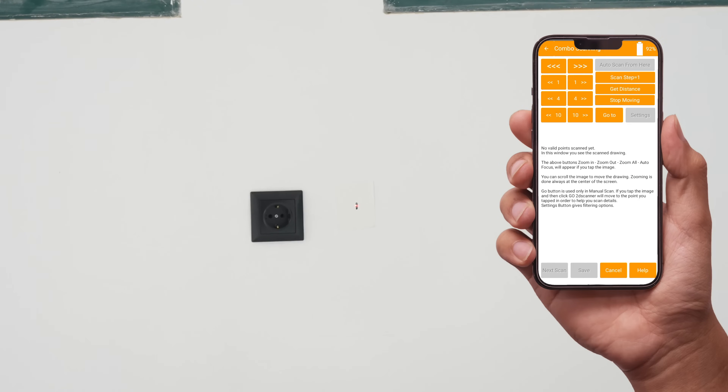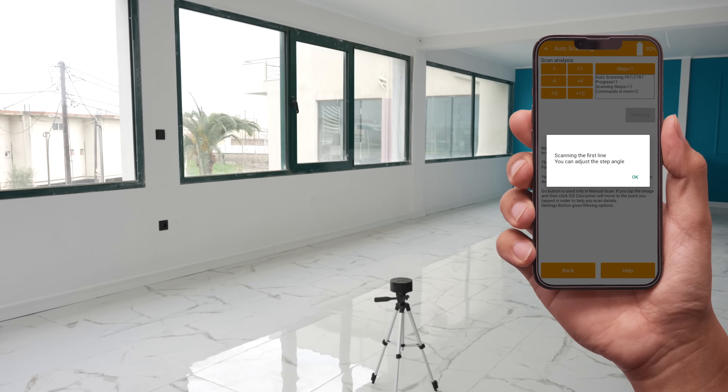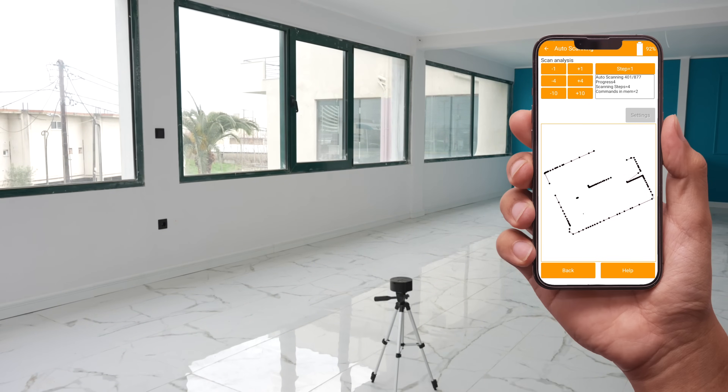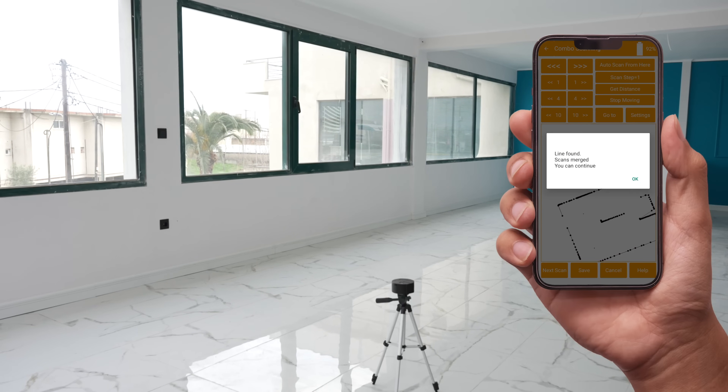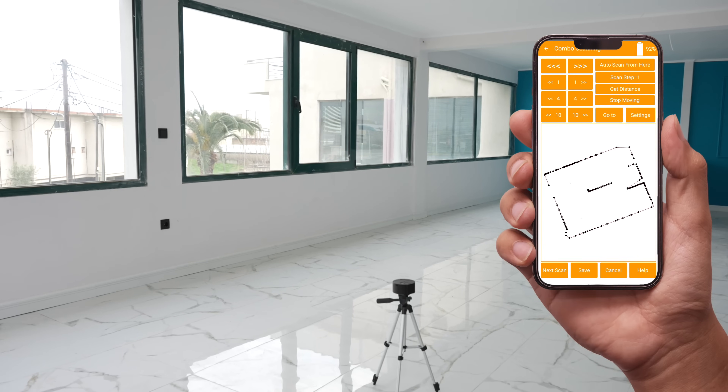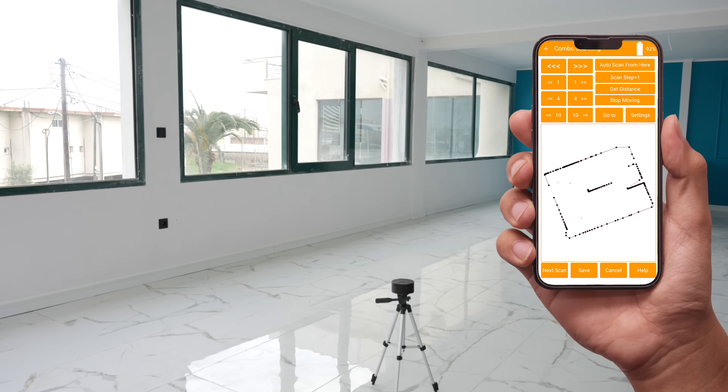Aim the mark and tap get distance. The 2D scanner will start scanning to the right, as always. The scan will continue until the end of the line. Increase the scanning step angle for faster results. Once the line is detected you can continue. You can see the positions of the 2D scanner in the drawing.